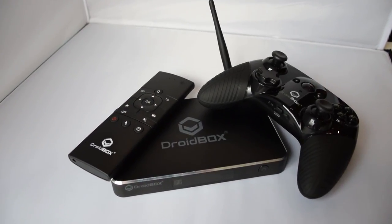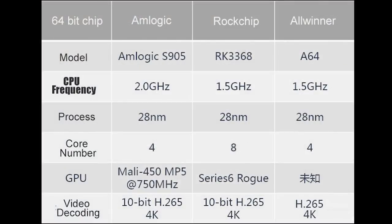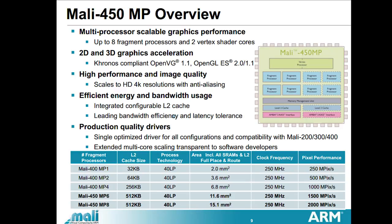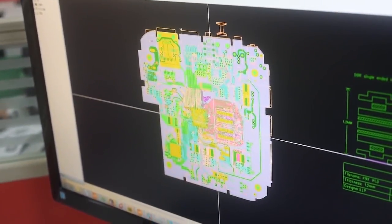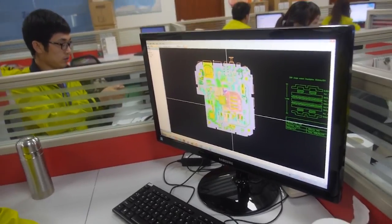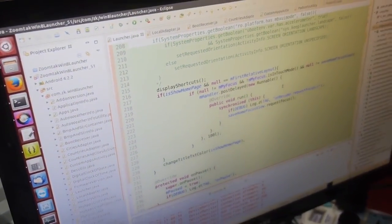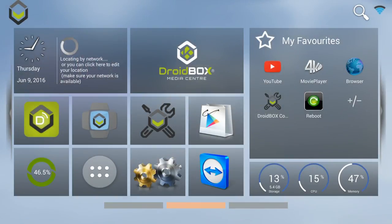The Droid Box T8 Mini features all the things you loved about the T8 and more. It has a powerful 2GHz quad core processor, a Mali 450 graphics chip, which is great for Android gaming and of course watching videos. You will also find 2GB of memory and 16GB storage inside. One improvement over the original T8 is that it now runs Android 5.1.1 Lollipop.